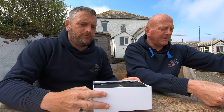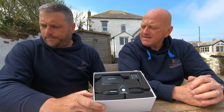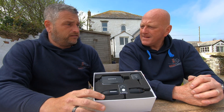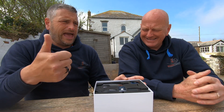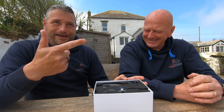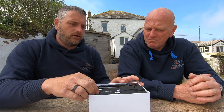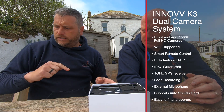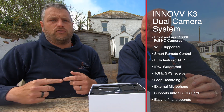This is the K3 — the dual camera dash cam system from Inov. They've got the K2 and the K5; this is the K3. The difference between them is that this is full 1080p front and back recording. It will save all your protected files and it's got a gravity sensor in there.